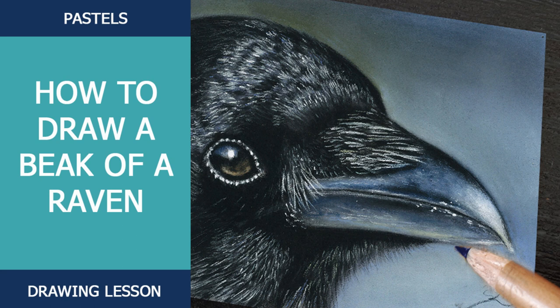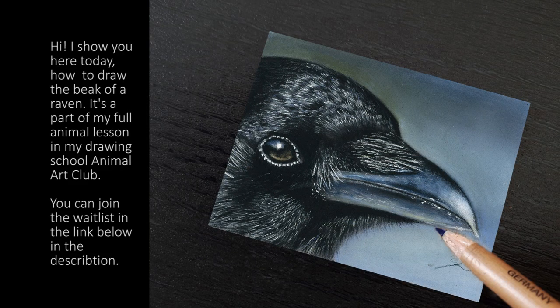Hi and welcome in this drawing video. I will show you here how to draw the beak of a raven. It's a part of my full animal lesson in my membership Animal Art Club. You can join the waitlist in the link below in the description. And now have fun watching!